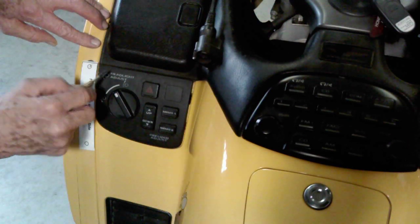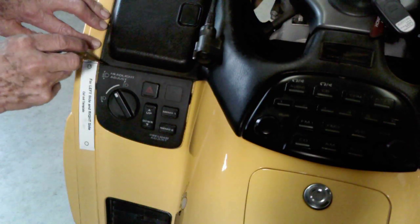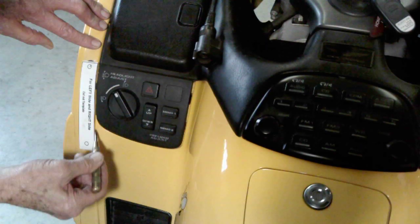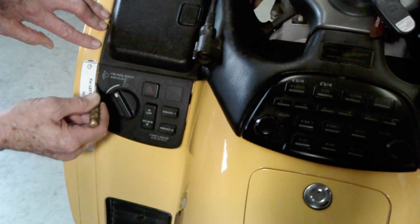Make sure you keep the top of the template even with the crease debossing line here in the fairing. Make sure the inside is lined up with the inside of your molding strip.